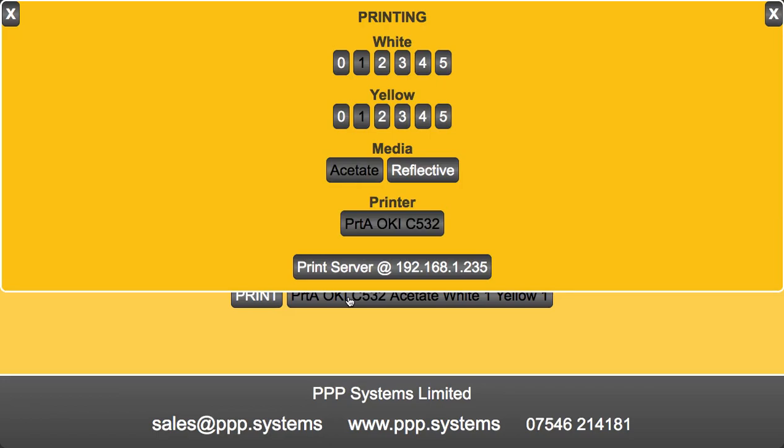Our printers are controlled here. So if you print to acetate film, it'll print negatively, and if you print to reflective, it'll print positively. We're going to acetate.